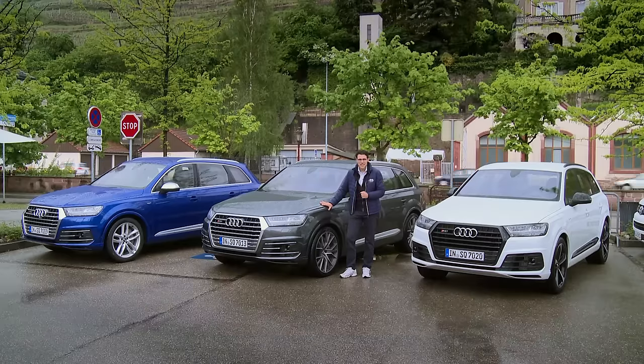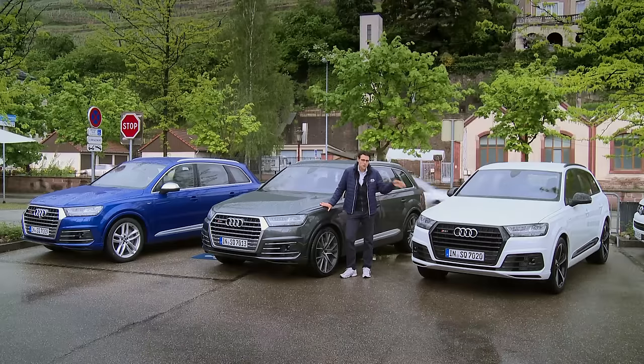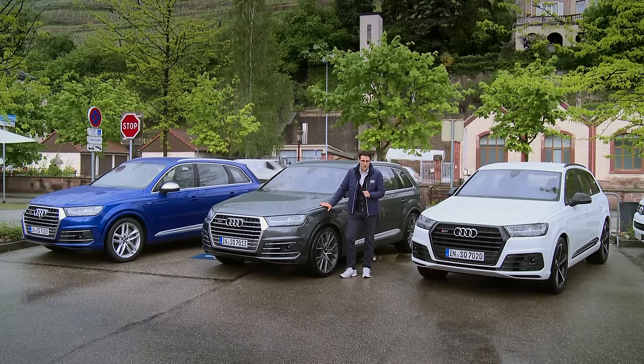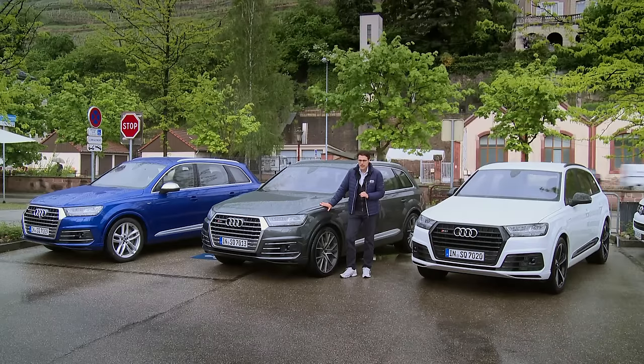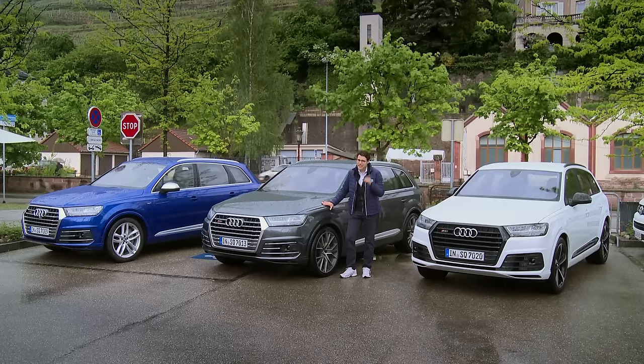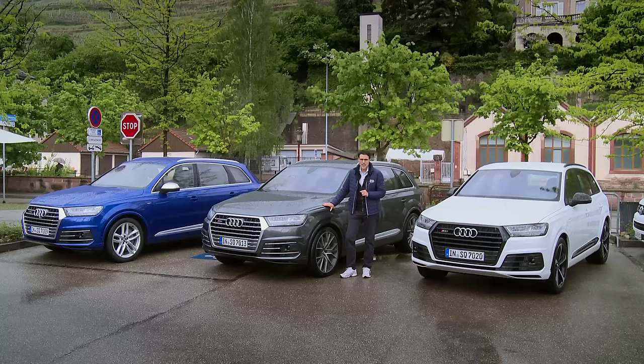We have the three color setup: Sepang Blue, Daytona Gray, and Tofano White. You can pick your favorite color right now. We'll tell you much more about the car — the technology inside, the engine, the exterior, interior, and the driving experience. It's not only this V8 diesel that is the crucial factor; there's more behind this technology. Join us now on AutoGruFuel in full HD, full screen, and full length.